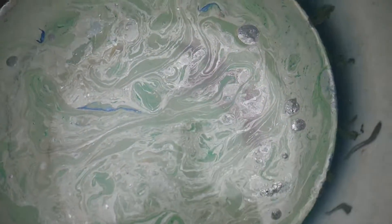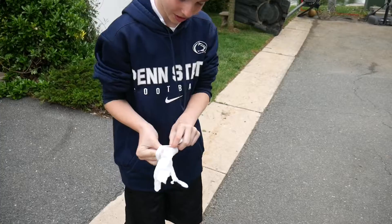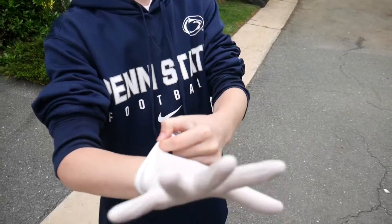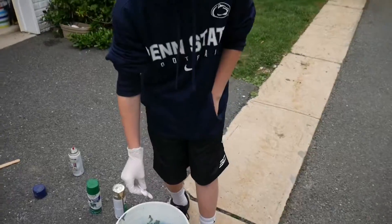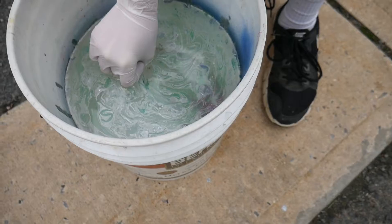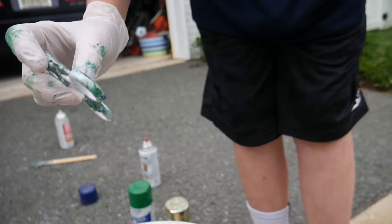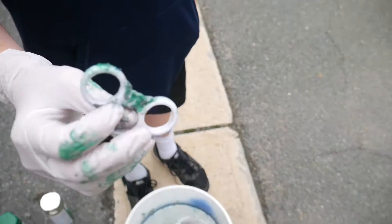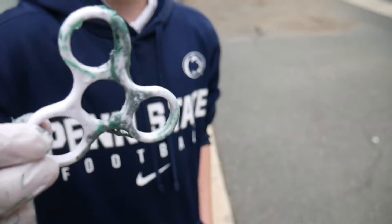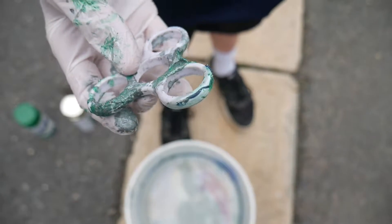That looks disgusting. Pretty sure this is wrong but let's see how it turns out. I feel like a doctor. Hold out - let's see how it works. Oh my gosh, we did that completely wrong, didn't we. Do you have another glove? That didn't work out. Yeah, we're gonna try that again. That's disgusting but we are going to try this again, so stay tuned.